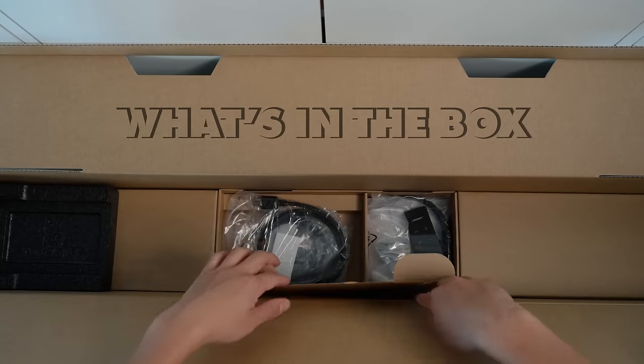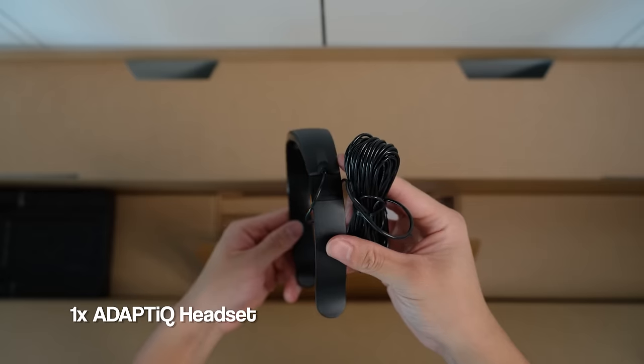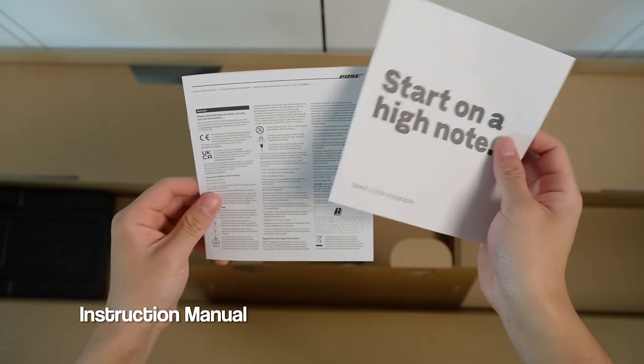In the box comes with an HDMI cable, the optic cable, power cord, remote controller, the Adaptic headset, and the instruction manual.